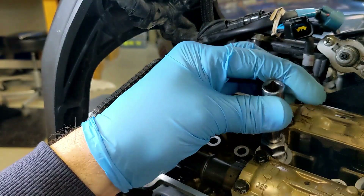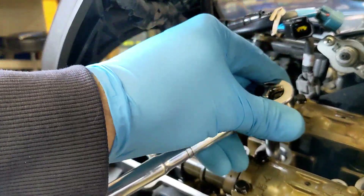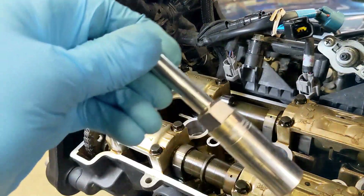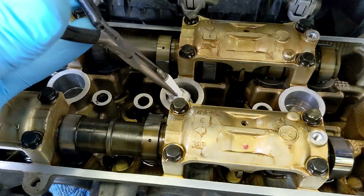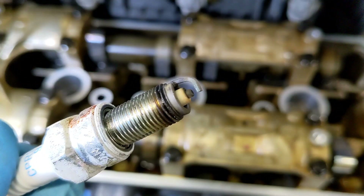So here's the next one. The first one I grabbed right on the tip, but this one I could actually grab on the porcelain part. Not bad.